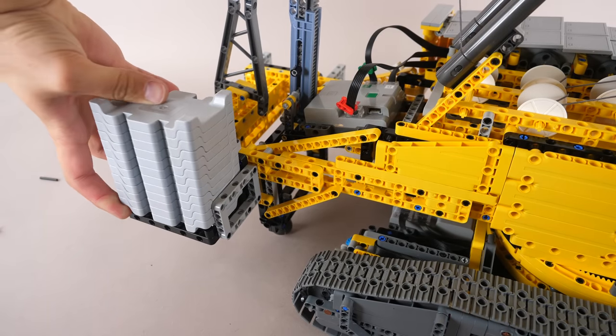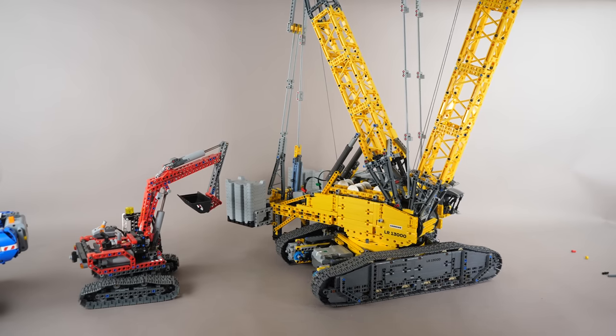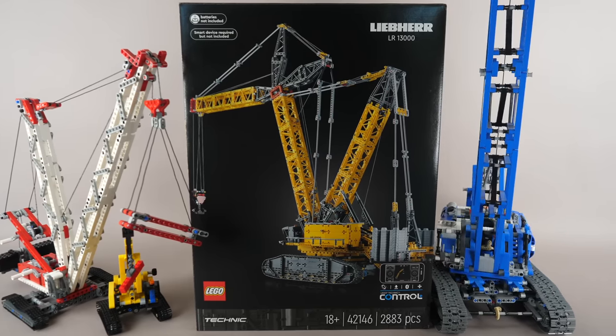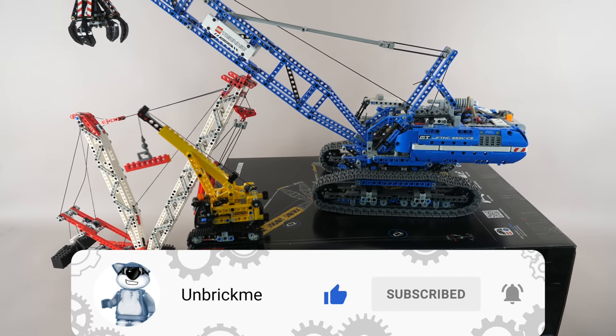Put a total of 24 counterweights on the back of the superstructure — wow, just look at this behemoth! I will have a comparison between this and all of the previous Technic crawler cranes on my channel the day after tomorrow, so make sure to subscribe and turn on notifications.